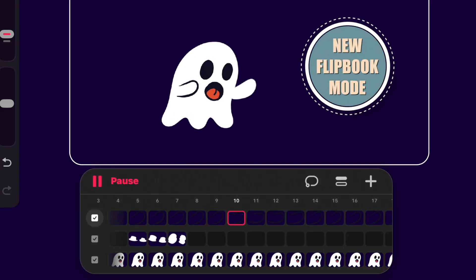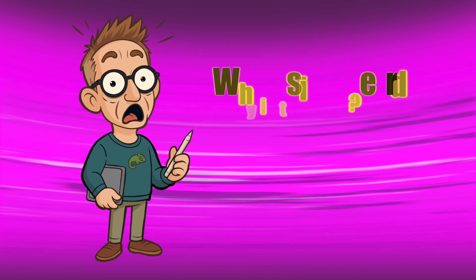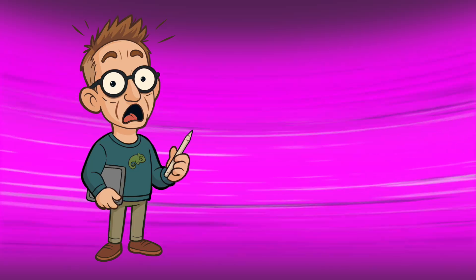Procreate Dreams added Flipbook Mode, and it finally feels like actual hand-drawn animation on iPad. I'm going to show you how to use it fast, plus the two settings that make everyone think it's broken, so you don't rage quit.